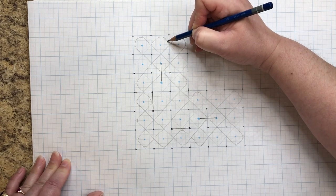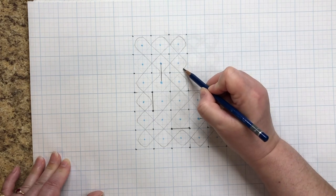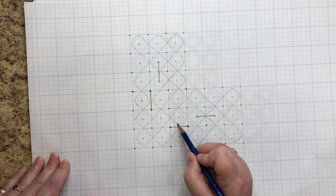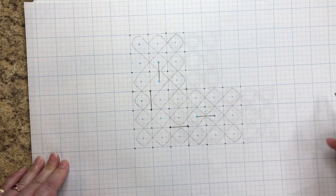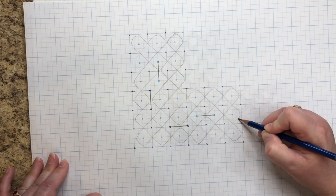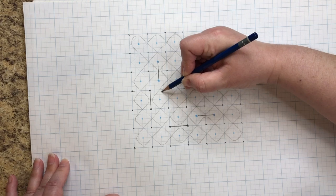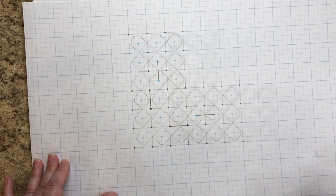We get to the edge and turn, hit this diagonal and turn at the edge, head down this diagonal, get to the break line and turn, go to the next diagonal to the next break line and turn, go up to the border and turn, then turn again — following this diagonal all the way up to the border, turn, and we are back where we started. That completes all three loops.